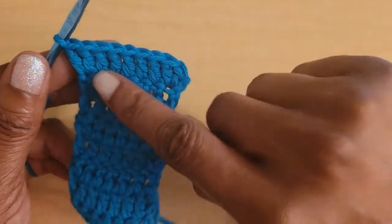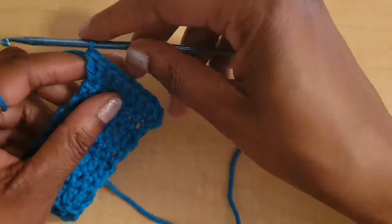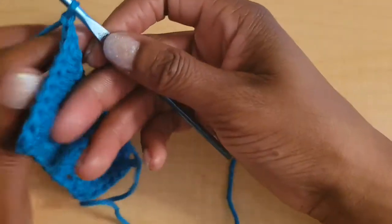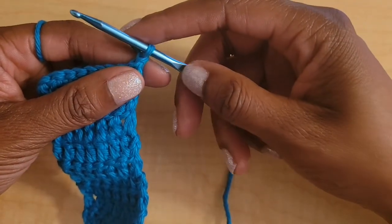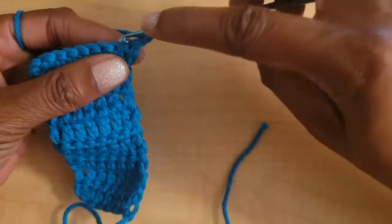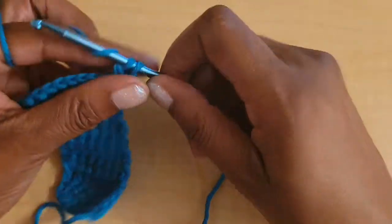So that is the first row of the repeat — two double crochets in your first and last stitch, and all the rest just get one in the middle. For the second row of the repeat, chain one and turn your work, and then just put one double crochet in every stitch across with no increase in this row.